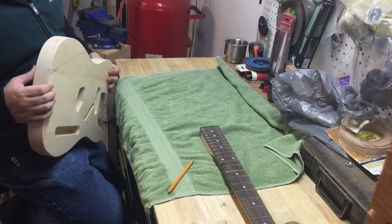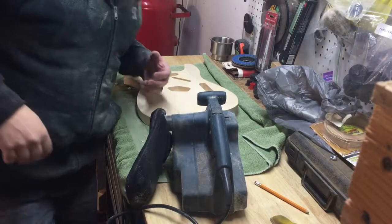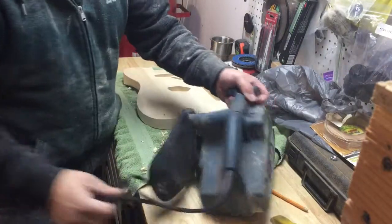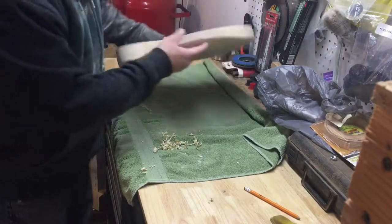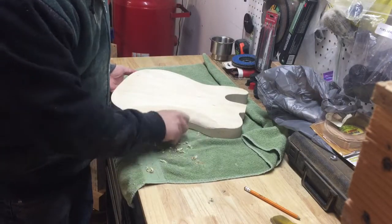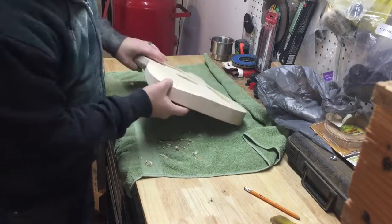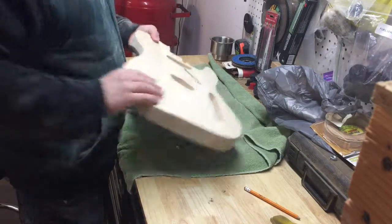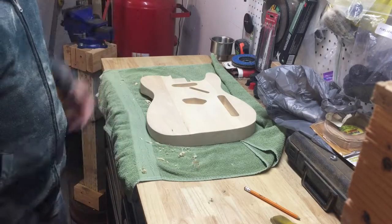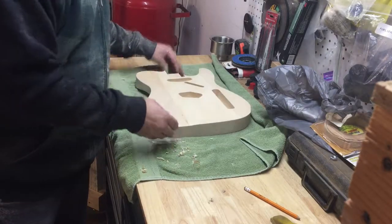I busted out the old hand planer and then about twenty minutes later, covered in sawdust, the easiest way to do this is just attack it with a belt sander with 80-grit. Check it out — a nice contour for the belly cut, and here's the arm cut going down a half inch with a nice contour. It feels real comfortable when you hold it. The beauty of basswood is it's so soft you can carve through it in no time. Next time I'll show you how to cut the neck pocket and we'll deal with that.